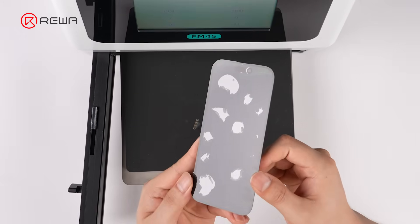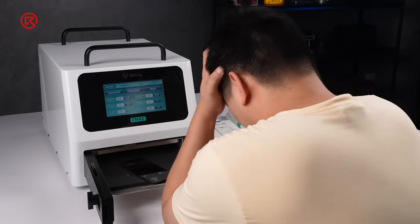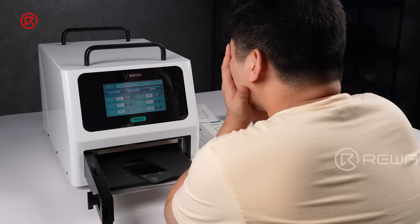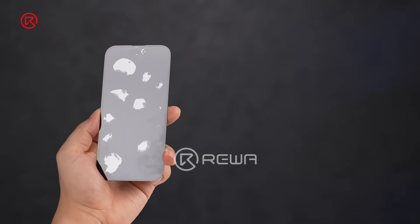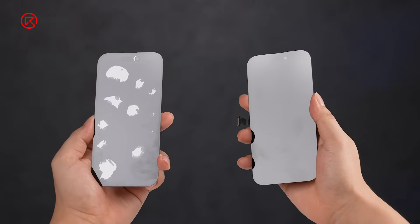When refurbishing iPhone screens, air bubbles are a common and frustrating problem that can ruin the entire refurbishment process. Rewa Lab has summarized 5 essential tips on how to reduce or eliminate air bubbles to achieve perfect lamination.